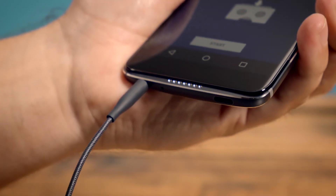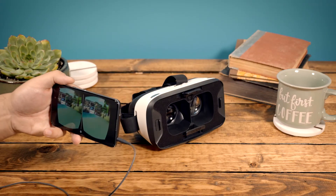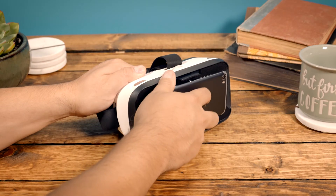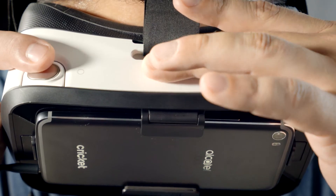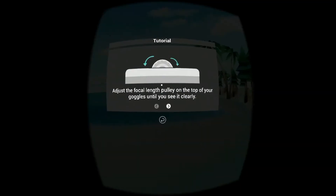Plug in a pair of headphones and place the Idol 5 in the Uni360 goggles face down. Adjust the focal length pulley until the screen appears clear.